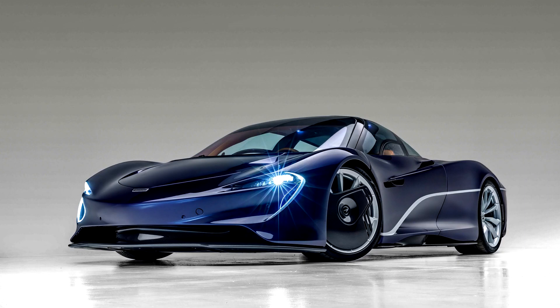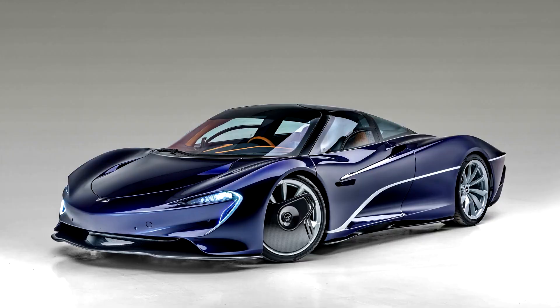The cameras retract to reduce drag. The front wheels feature carbon fiber static covers to further reduce drag. On the exterior, it features hydraulically actuated active rear aerodynamic control surfaces, formed in flexible carbon fiber and integral to the rear clamshell.